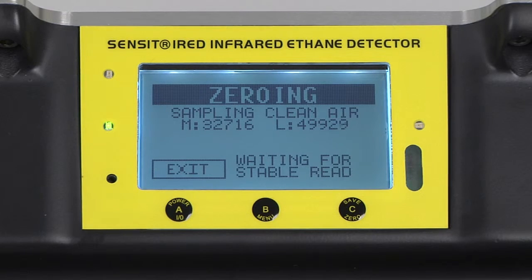The first part of the calibration process is sampling clean air. On the display, we have readings for the modulator and light values of the internal sensor of the IRED. These values are useful as a reference when troubleshooting if any issues should occur. After a stable reading is achieved, the zeroing cell will actuate into the light path internally in the instrument. The cell is now in, and we have the same values displayed on the screen.